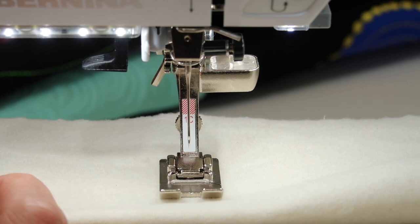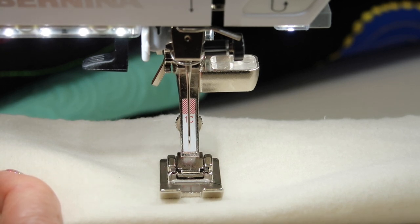As a last resort, sometimes a brand new needle out of a package cannot be as perfect as it should be. Just try another needle if you feel like you've done all these steps but you're still getting imperfect results.